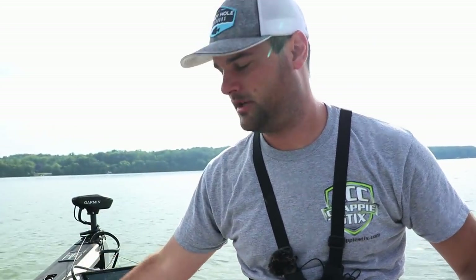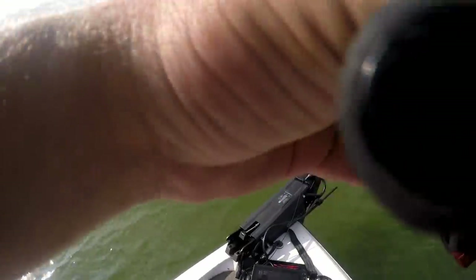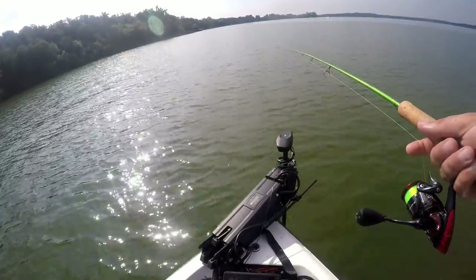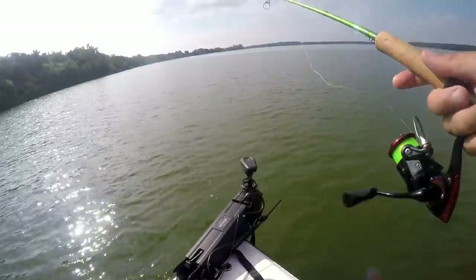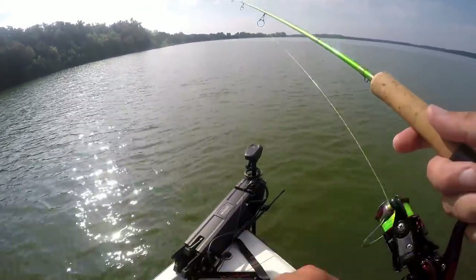We're going to get on some brush piles. We've got live scope so we can position off them a bit. Hook them through the lip just like this — there's the double minnow drop shot. Now to get on some brush piles. There's a ton of bait fish there and a brush pile. I don't want to drop dead on it because then I'll get snagged. I'm right over the top — I'm going to back up about 10 feet and pitch this out a little bit, just at the side of it. Let's see if we can catch two at once — that's the goal with these double minnow rigs.